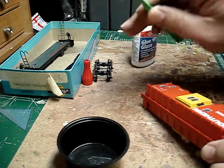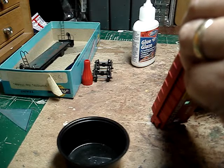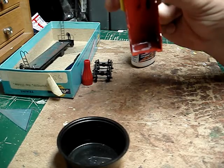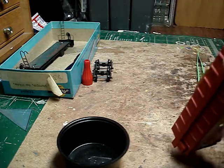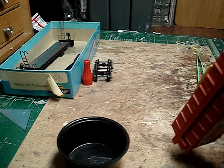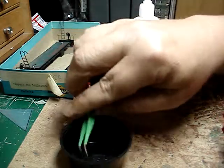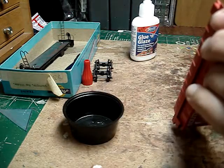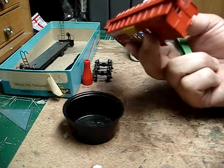Using tweezers — these are great tweezers — and I have glued the window in. Hopefully you can see it. Glue the other side in and I'll be almost done with this car and can put it together. I like this — the Glue and Glaze comes with a very sharp applicator tip, which makes this a lot easier. You just pop it right in there; it covers the windows and glues clear.